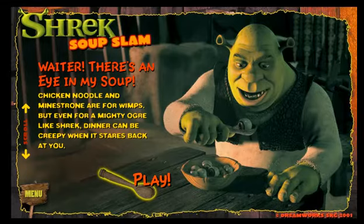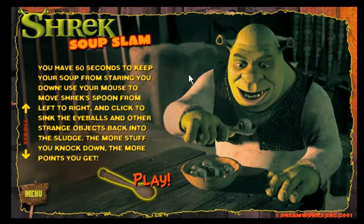Soup Slam. Waiter, there's an eye in my soup. Chicken noodle and minestrone are for wimps. But even for a mighty ogre like Shrek, dinner can be creepy when it stares back at you. You have 60 seconds to keep your soup from staring you down.